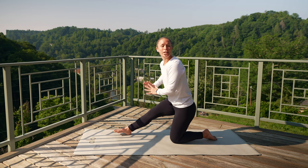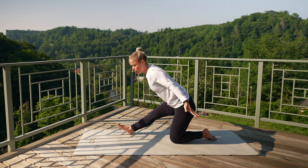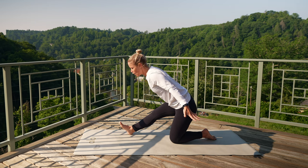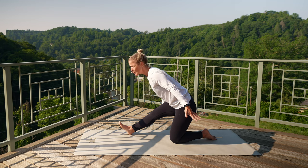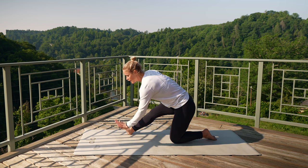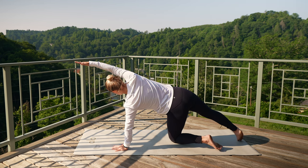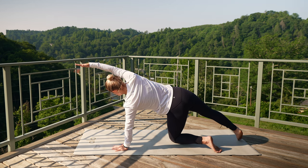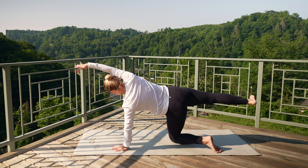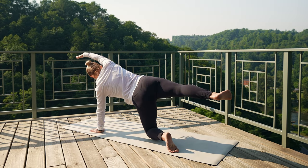Straighten out over your front thigh. Option: hands can come to your thigh or by your side. Squeeze the shoulder blades, getting a little bit more of that core fired up. Keep pulling your right hip back. Take one more breath in here, and then exhale. Take your left hand down to the ground, sweep that right leg back behind you. Right arm comes up overhead — maybe the right leg stays down, or maybe it lifts towards the sky. Keep reaching through those fingertips. Make sure that rib cage stays over your pelvis.